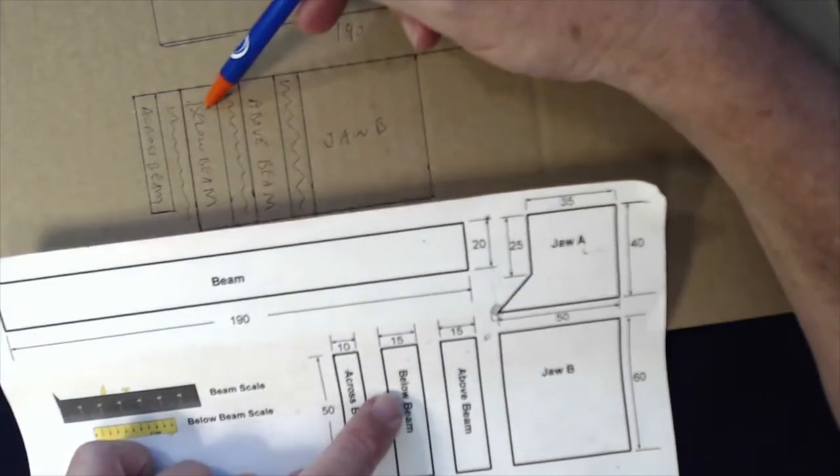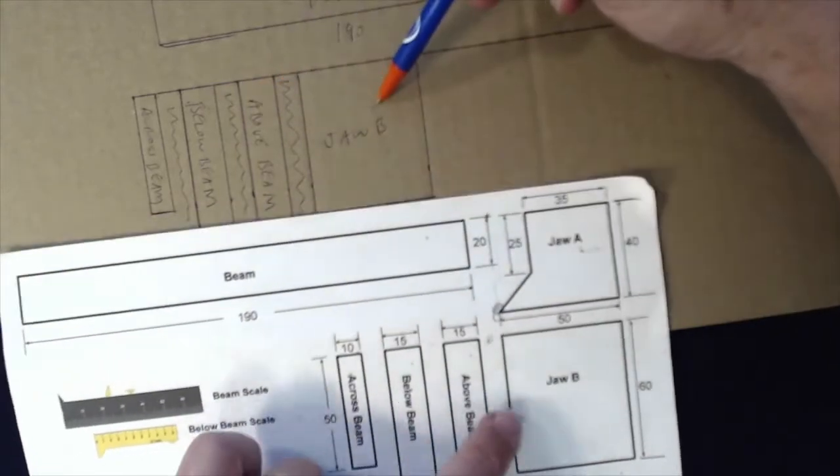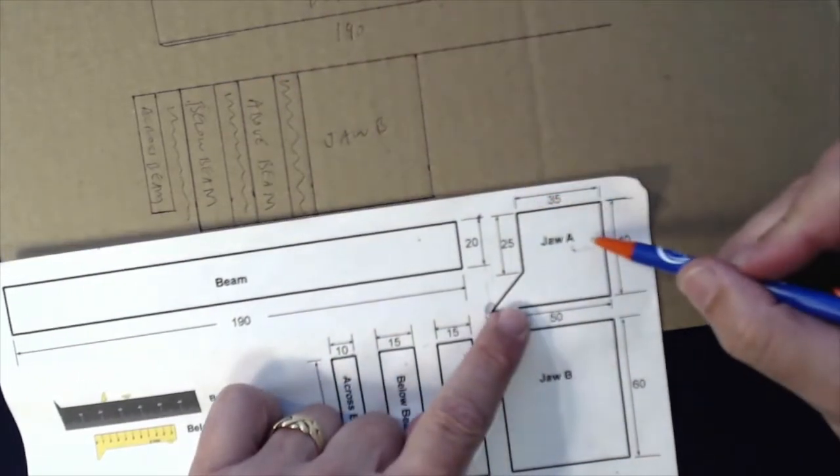So far that looks perfect — we have the beam, the across beam, the below beam, the above beam, and jaw B. The only thing we're missing now is jaw A.